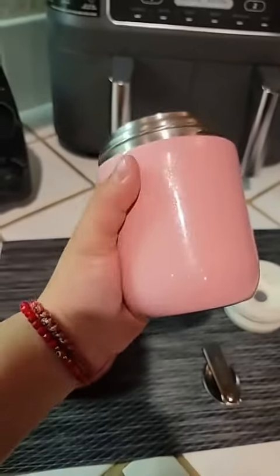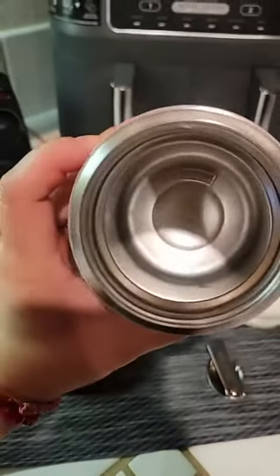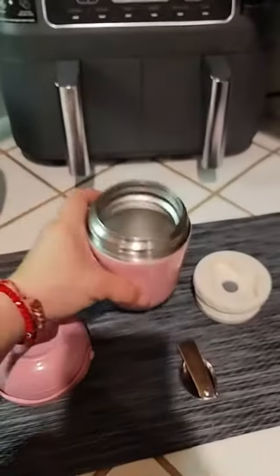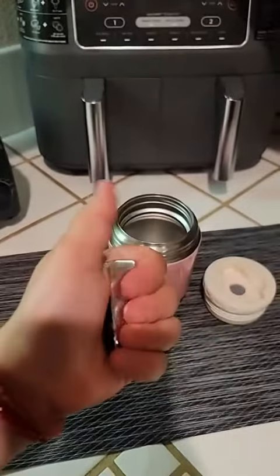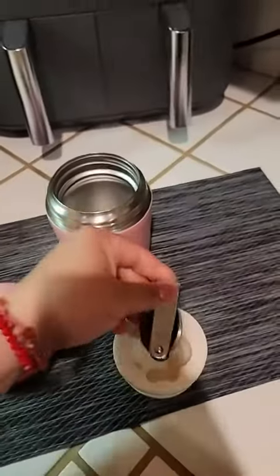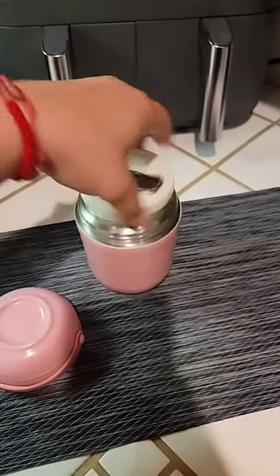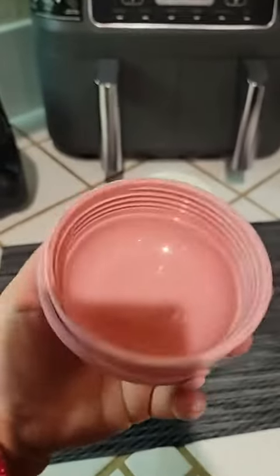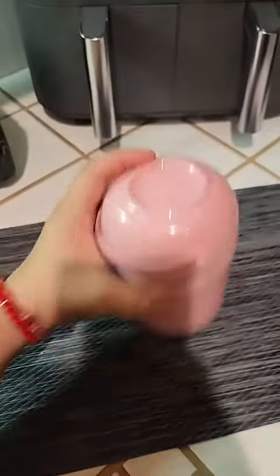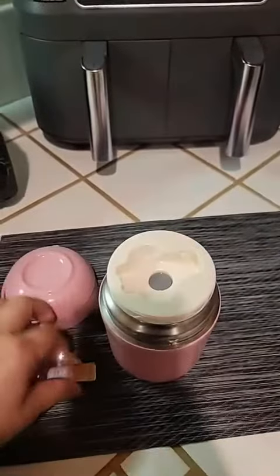Super cute, it has a pretty regular size with a good amount of food in here. It has a little spoon that you can actually open — it fits here and then it goes here, and you just attach it. It also has this one part that you can use as a bowl if you like, and then you just close it really good. There's no leaks.